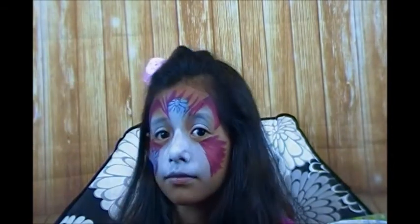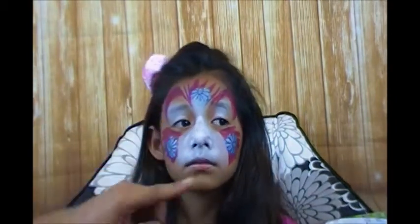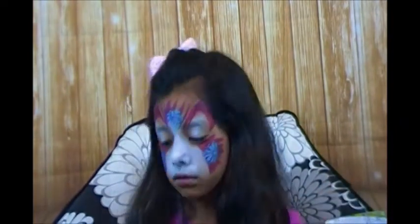I'm going to lay that down right on the forehead and do the same thing - pounce in a little flower. And one more on this cheek - turn this way and close your eyes so that's not bothering you. And a final one there - it looks really pretty on top of that pink, super cute.